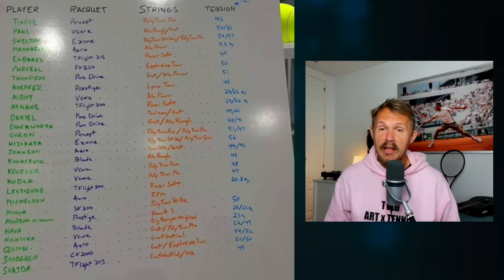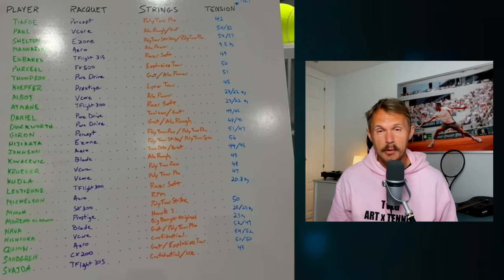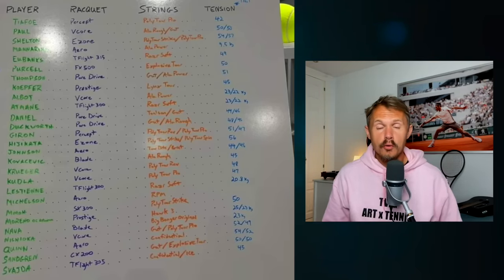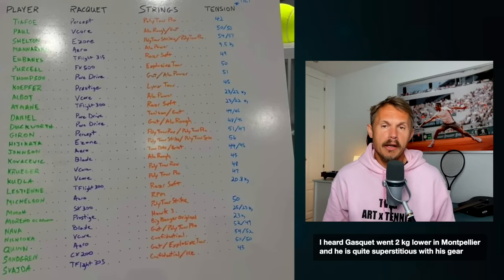It's interesting to see how tensions are continuously dropping. As more and more players talk in the locker rooms or see these kind of tension sheets, I think they start questioning themselves: should I go down a bit in tension? Should I try something new? What can it bring to my game? Let's experiment — maybe off season, or during a training week, or if I'm a little bit injured — I can try a few tweaks to my equipment and see what it does to my game on tour.